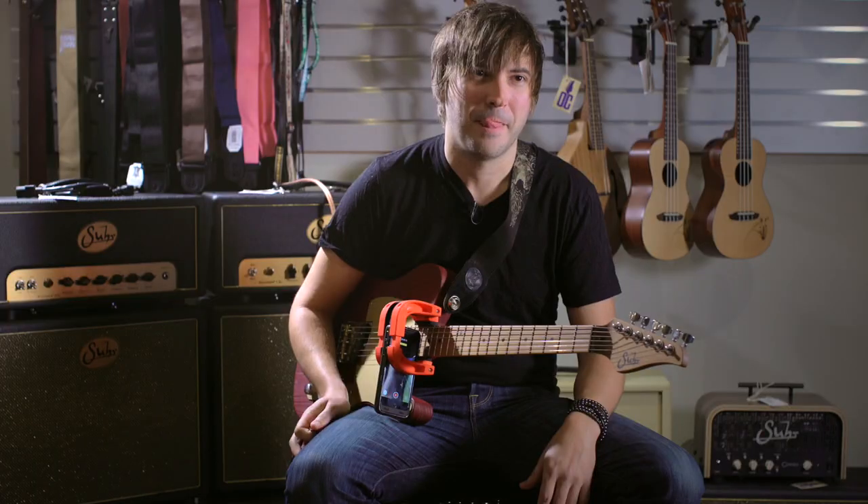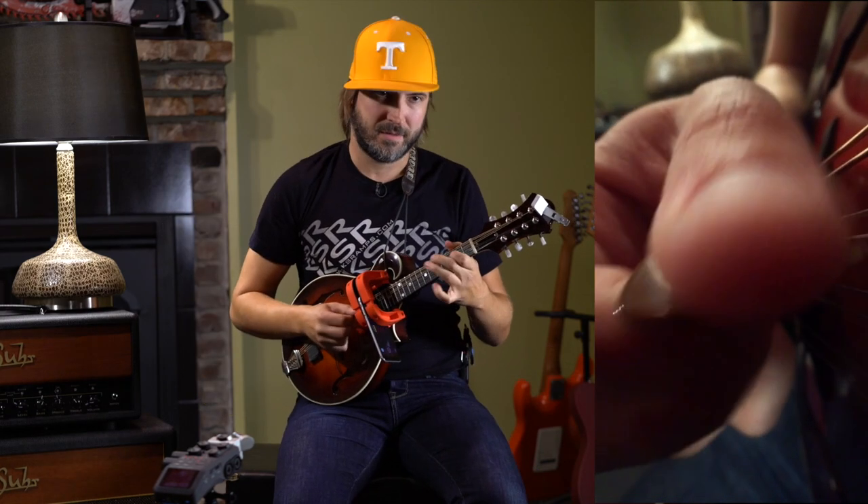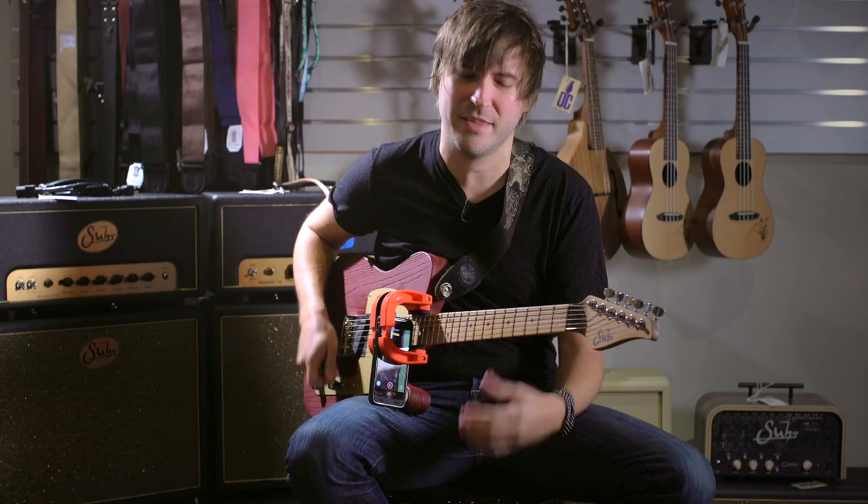We have all kinds of cool stuff coming up. We have the Andy Wood interview — this triple threat extravaganza of electric guitar, acoustic guitar, and mandolin. It's like two-plus hours, almost three hours of stuff. And because Andy is such an incredibly facile multi-instrumentalist...